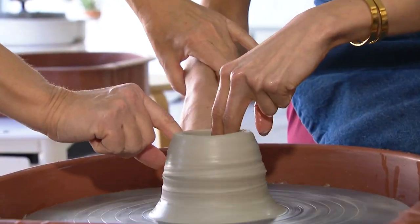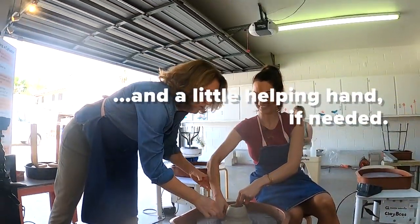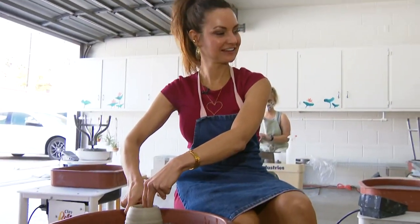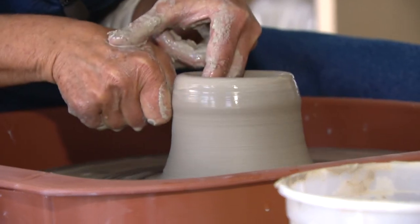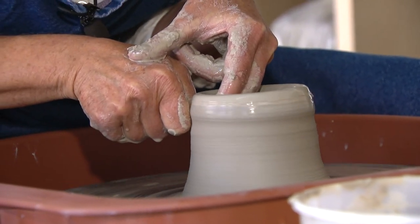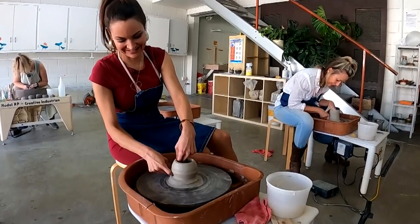We're calling it backup. Just a little bit of pressure, equal on inside and outside. And then as you feel that clay starting to come up, you just follow that movement with both hands working together. You're centering the clay on the wheel.